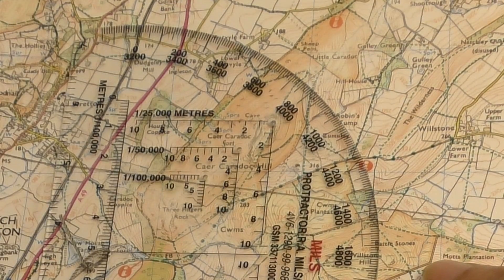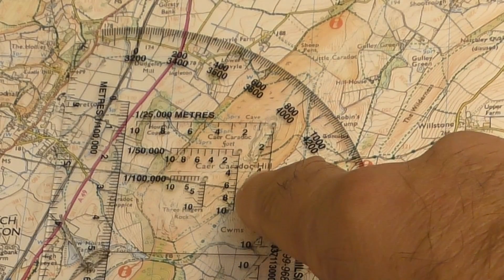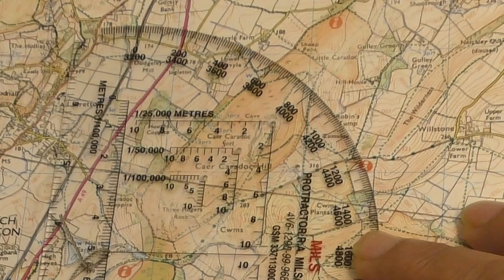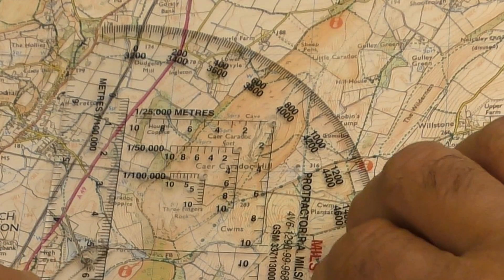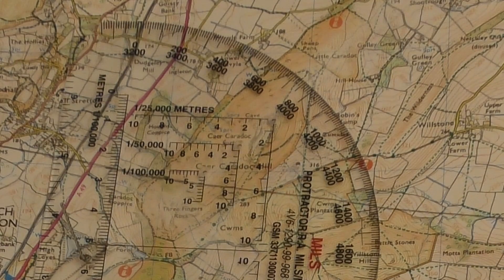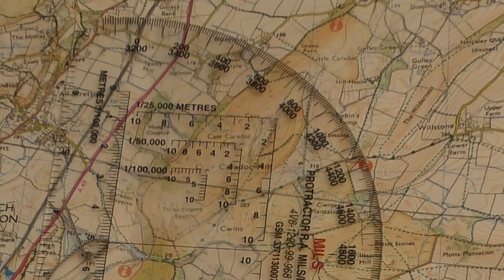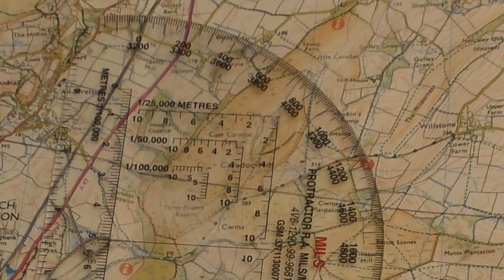Next, we read the number on the Romer where it crosses the horizontal map line. As you can see it's directly underneath the number 4 Romer line, so the next part of the grid reference will be 95 4 0 — it's 0 because it's directly on the line. This means that the spot height on the summit of Caer Caradoc is somewhere within the 10 meter square identified as grid reference 47 76 95 40. That's how to do it with the RA protractor.